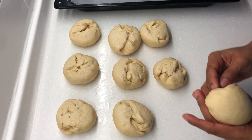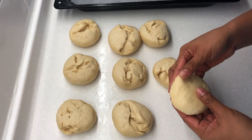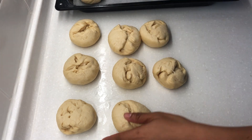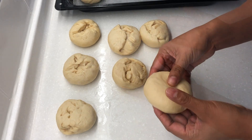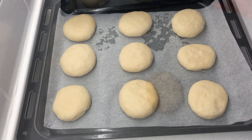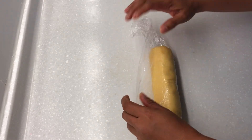Turn the dough and shape again into a small ball and press flat. Transfer to a tray lined with parchment paper. Do the same with the rest. Cover and let it rest for 45 minutes.